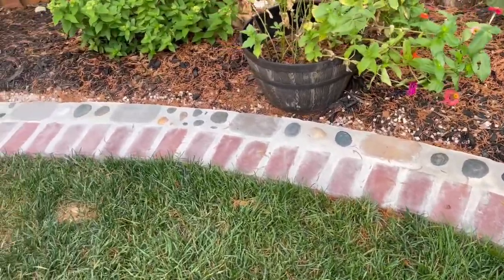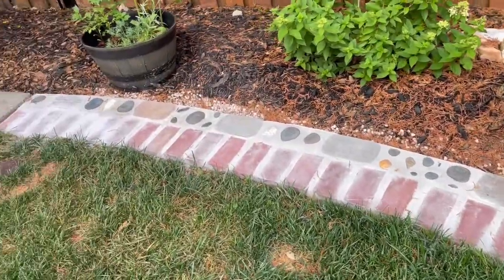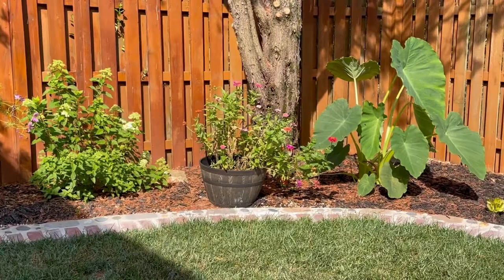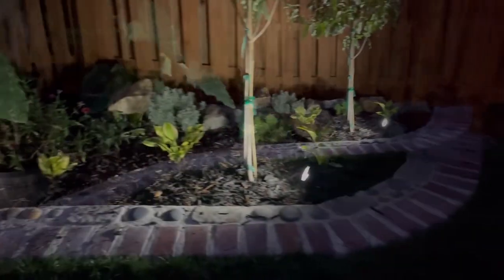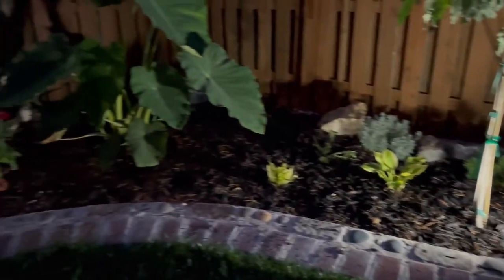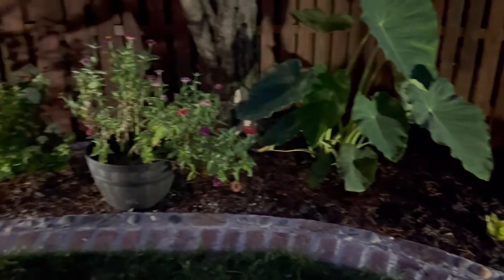Well, what do you think? Are you ready to start your own garden? Are you ready to create your own border? And wow, you can add some lights too. Write some comments, send me pictures, let me know how you created your own garden.